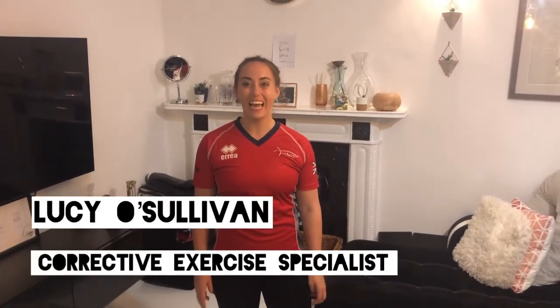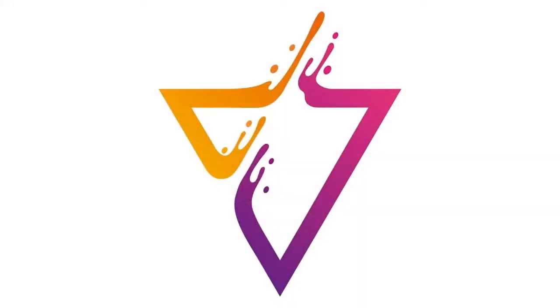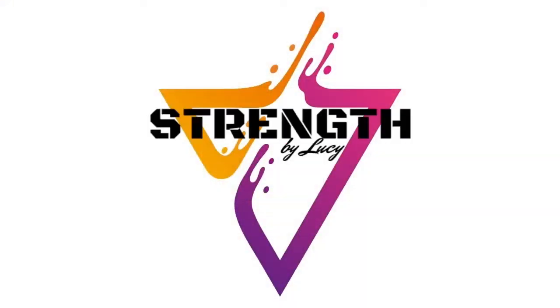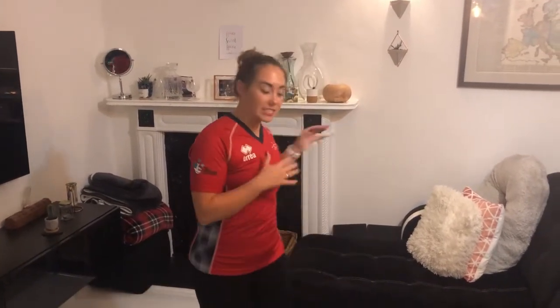Hi guys, welcome to another Workout Wednesday with myself, Lucy O'Sullivan, and I'm going to take you through a series of exercises that anyone can do. So today I'm going to take you through a little warm-up. What we're going to do is warm up the upper body, and if you need to sit down, that's absolutely fine, and if you'd like to, you can do it stood up.